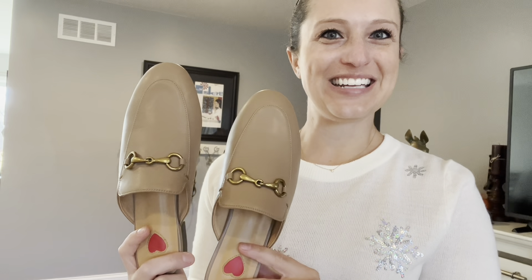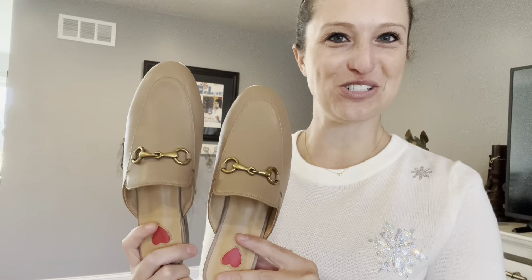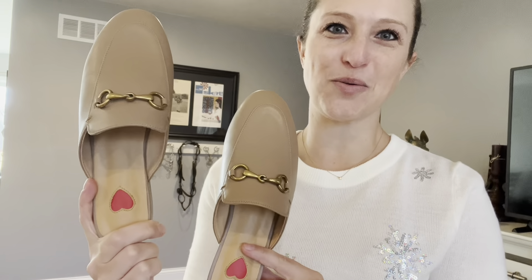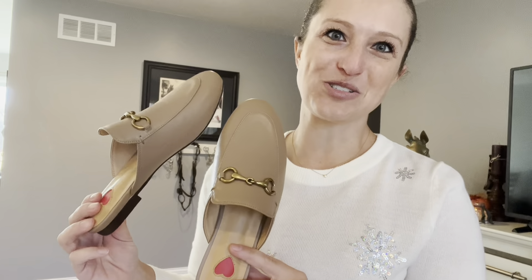Everyone, in this video we are checking out my new pair of shoes. Of course I needed a new pair of work shoes — once I saw these I just had to have them. Look at that cute little heart design where your heel is, and they are very comfortable. So let's go ahead and take a closer look at these.